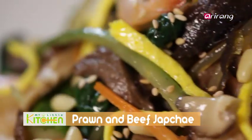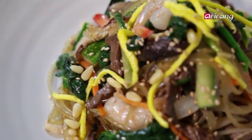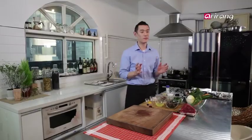The japchae recipe I'll be sharing with you today is my personal favorite. It's called prawn and beef japchae that my mom used to make for me back in New Zealand, and I miss it so much.